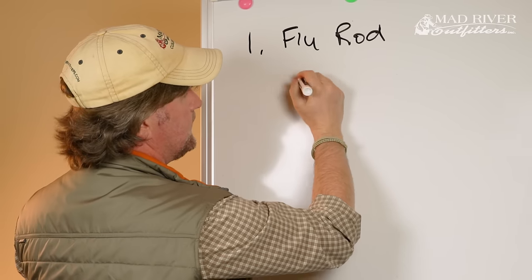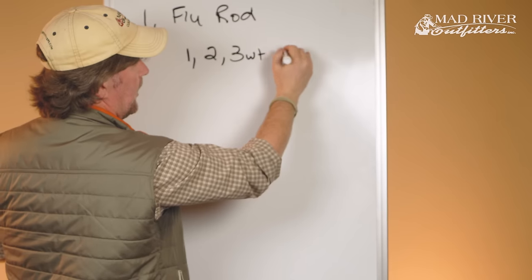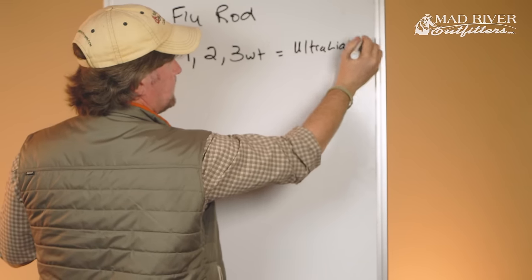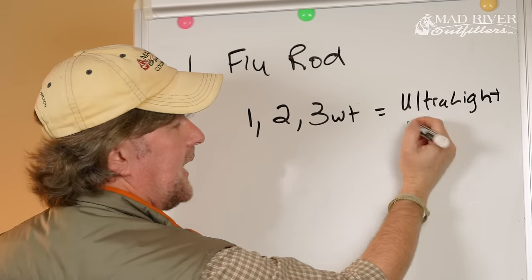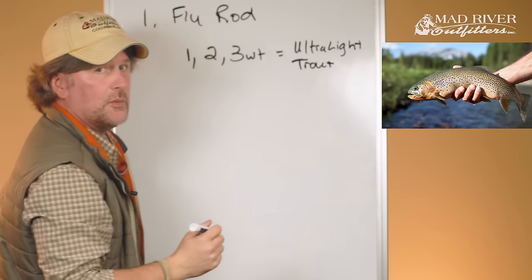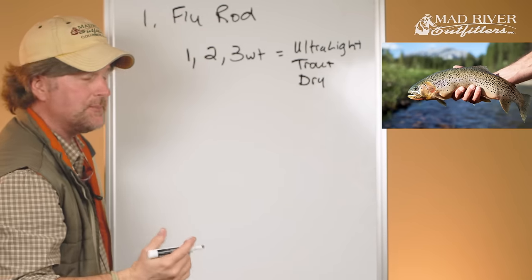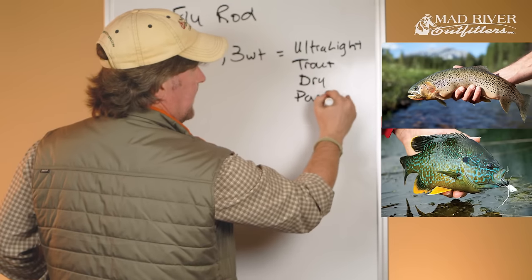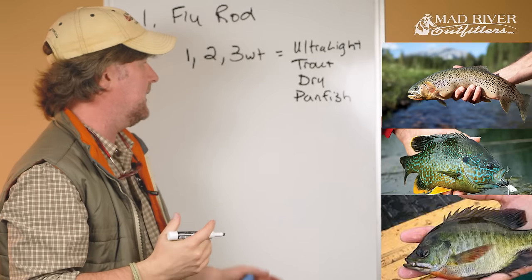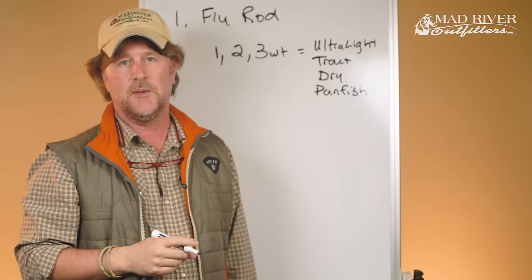One-weight, two-weight, and three-weight fly rods are what you would call ultra-light. These are for light duty — say, trout fishing — where you're typically going to throw dry flies, very small light flies that float. You might also do some pan fish: bluegill, sunfish, things like that. There's nothing more fun than catching a bluegill on a two-weight — it's going to make it feel like a tarp.